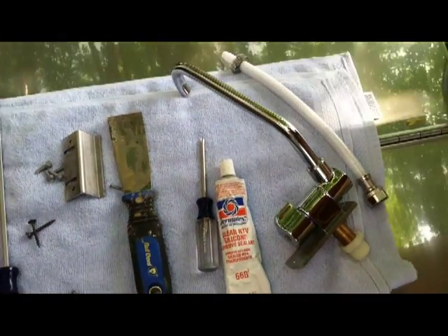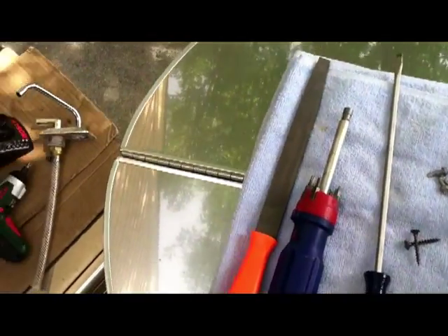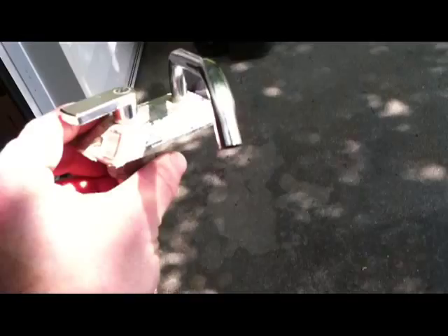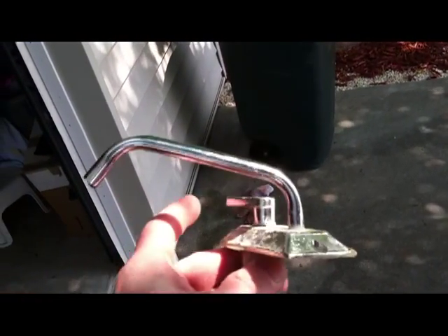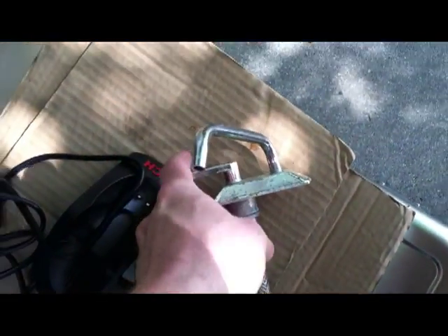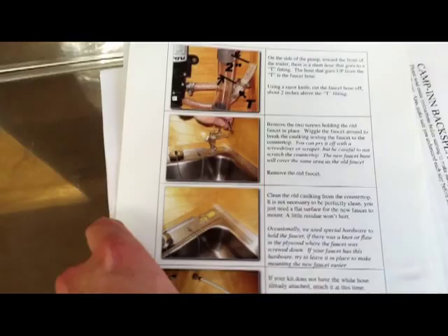For a hundred and fifty dollars I'm upgrading to have what they have on the new trailers. As you can see, this is the old one - it looks like something that would be on an airliner. Absolutely horrible to use, squirts water everywhere. I really did not dig it at all, so I will be upgrading. This comes with fantastic instructions from what I can see.